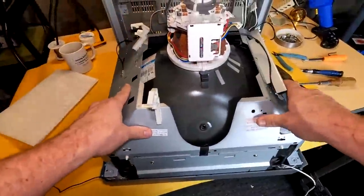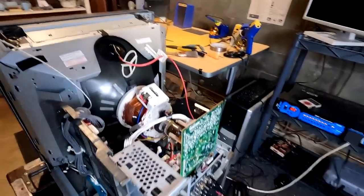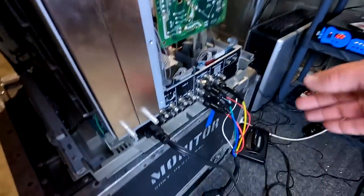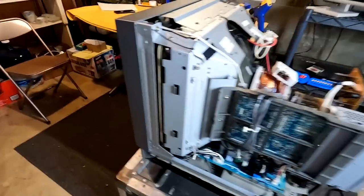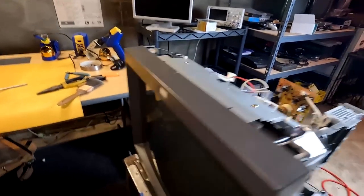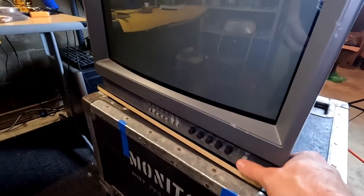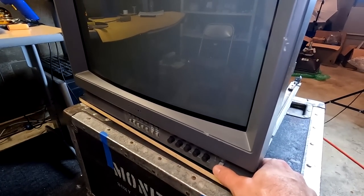Now we can secure the four bolts back in the corners, set it back up, and get it ready to test. Everything is back together and double-checked, with RGB input ready. The first thing I want to do is a simple power test to make sure everything is okay — this is the first time powering on since installing the tube.